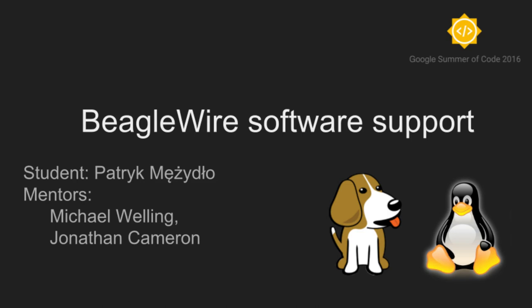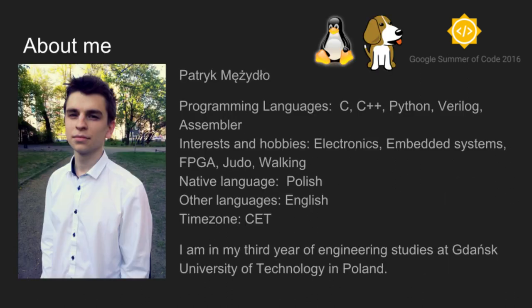Welcome to my presentation concerning the BeagleWire software support. My name is Patryk Mershut, and one of my project mentors are Michael Wellin and Jonathan Cameron. I am a 22-year-old student from Poland, currently in my third year of engineering studies at the Danish University of Technology. I am interested in embedded electronics and applied systems, and this is my second Google Summer of Code edition.